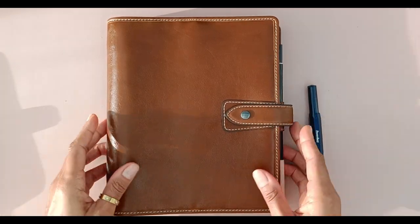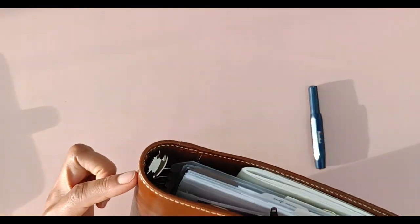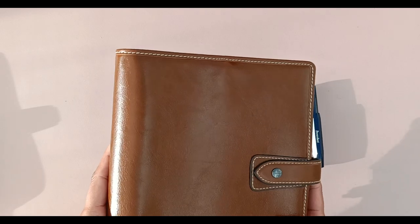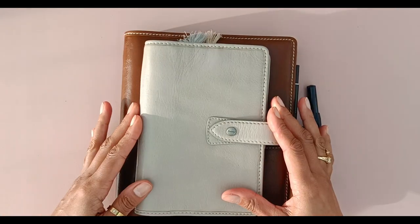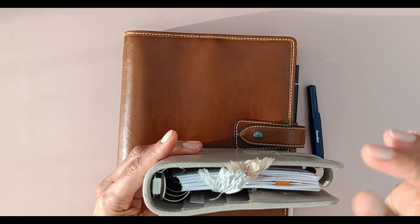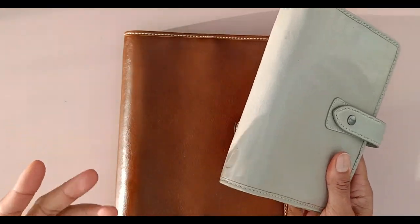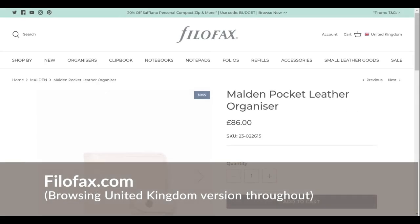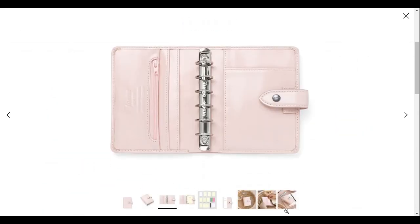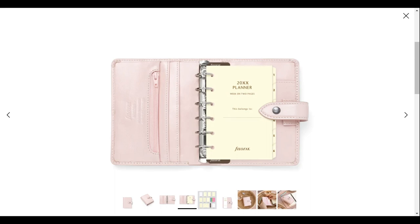I do have the Filofax A5 in my collection. This is what I would describe as a stay-at-home desk planner — it is quite chunky, with 30 millimeter rings inside, and it is quite weighty so it's not really a planner you're going to be chucking in and out of a bag every day. The personal size, which I also have, is great as an on-the-go planner — not too big and chunky, with 23 millimeter rings, so it's great for chucking in your bag to run errands.